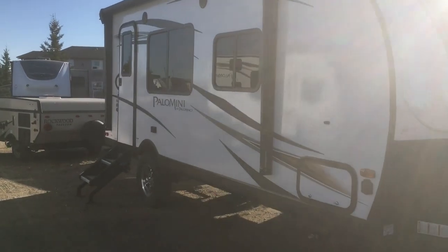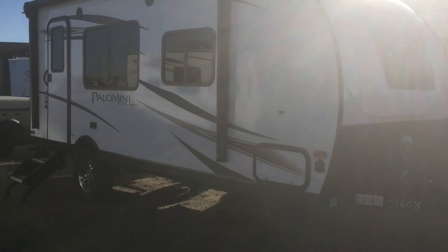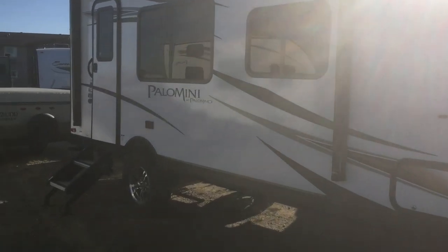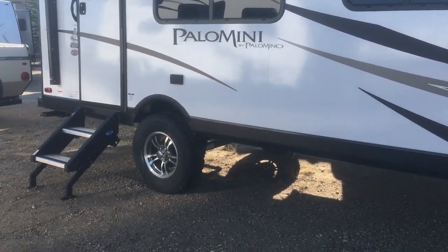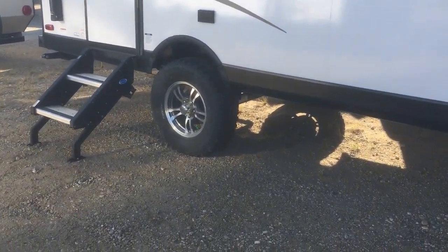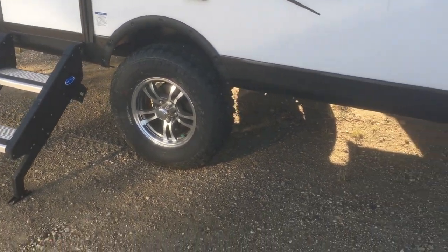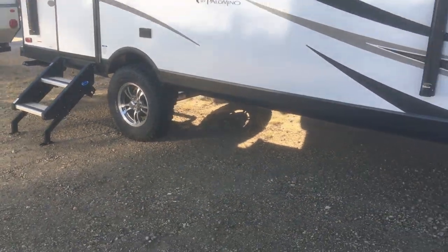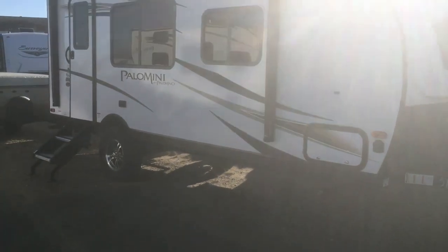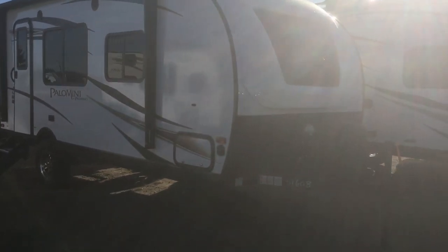A couple of important features to point out on the exterior: it's a full aluminum cage trailer. Our Palominis come in with what's called the off-road package, which gives you the aluminum rim, the aggressive off-road tire, as well as a three-inch axle riser. That gives it a real aggressive look, more ground clearance, and the ability to take this trailer places you might not be able to take other trailers.